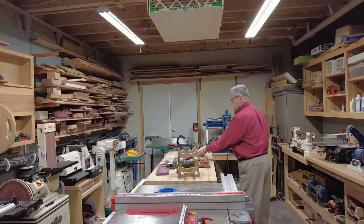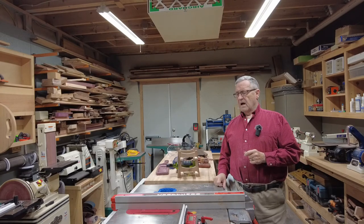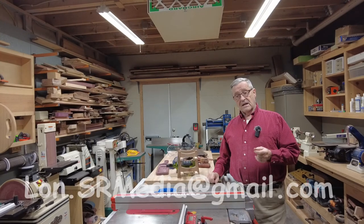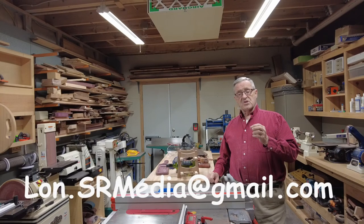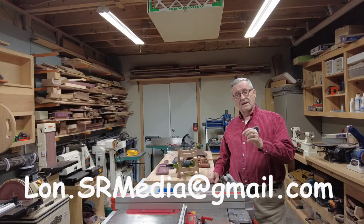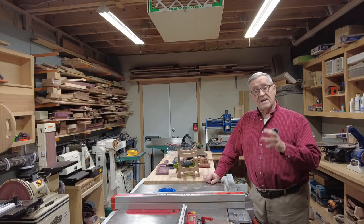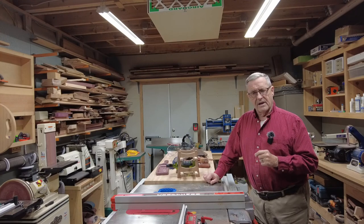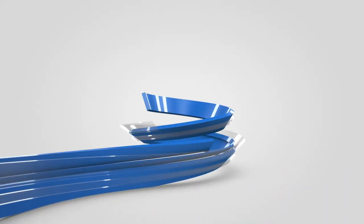Thank you for joining me. I hope you enjoyed the tour of my shop. If you have any questions or comments, feel free to get a hold of me at lon.shannonroadmedia@gmail.com and we'll get back to you. We'll be having another video of Making Sawdust with Lonnie coming up shortly. Take care everybody, bye bye.